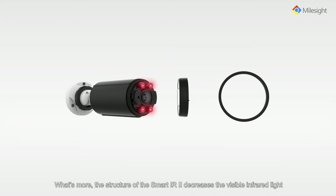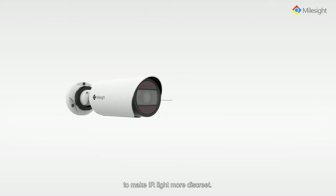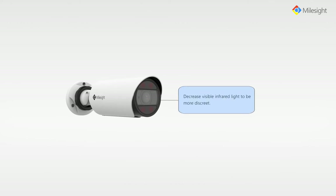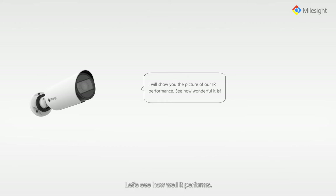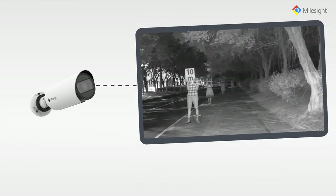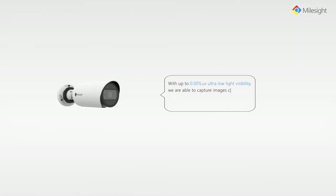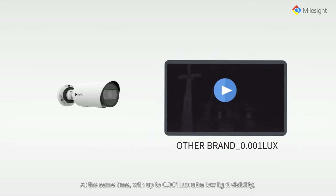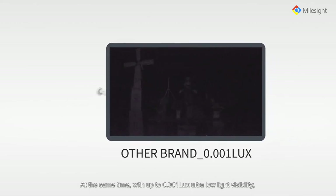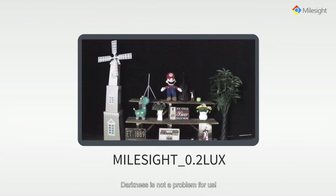What's more, the structure of the smart IR2 decreases the visible infrared light to make IR light more discreet. With up to 0.001 lux ultra low light visibility, we are able to capture images clearly in low light environments. Darkness is not a problem for us.